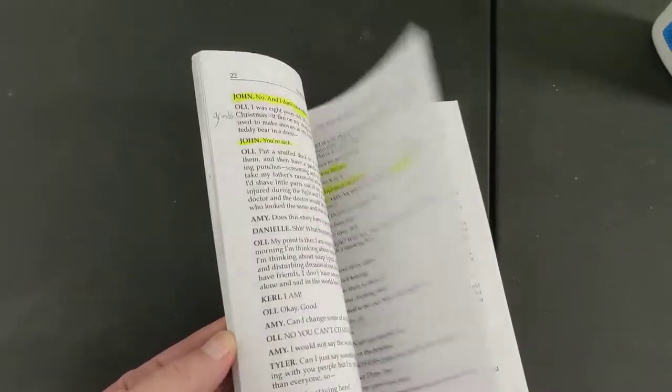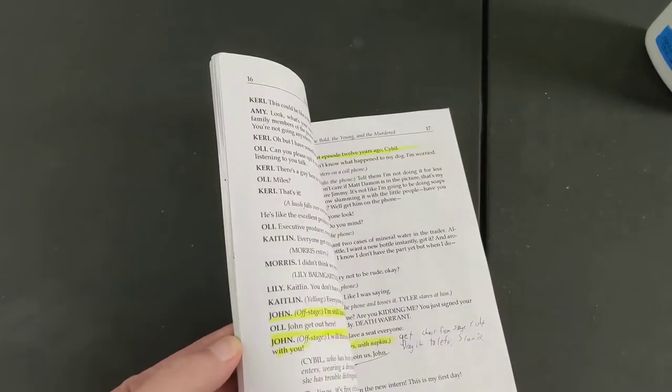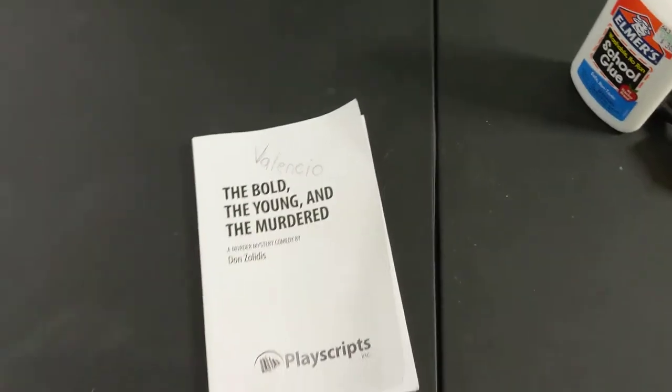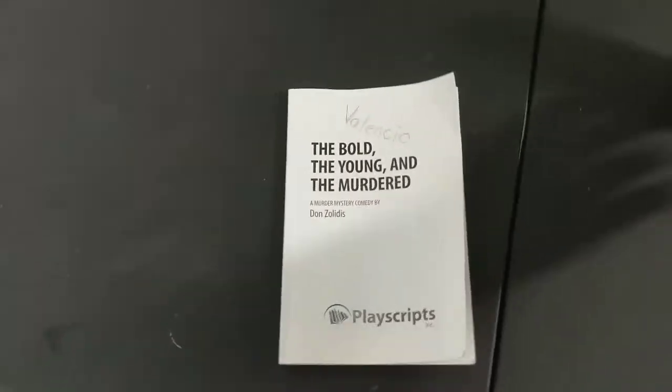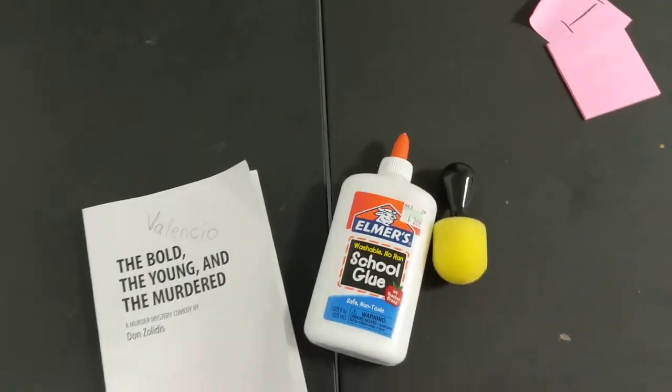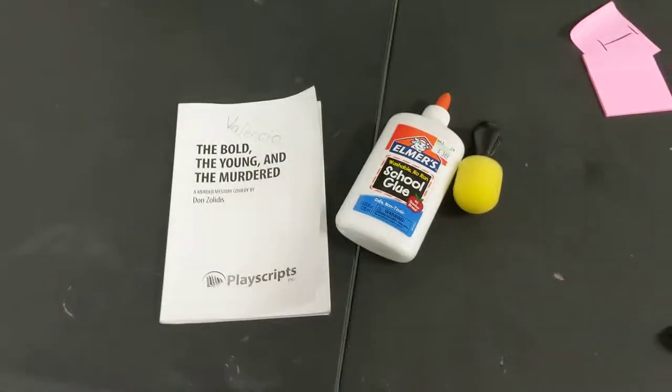But I've found that when it comes to trying to keep the show in your head and keep your lines in order, a book like this is one of the worst ways to do it. So, without really breaking the bank: Elmer's glue, something to glue it with, and a few tri-fold display boards.